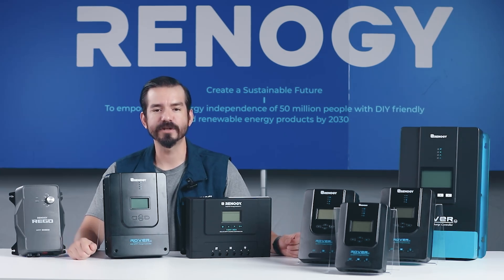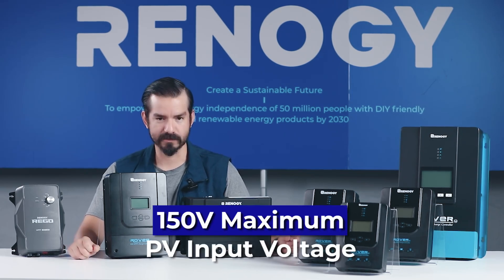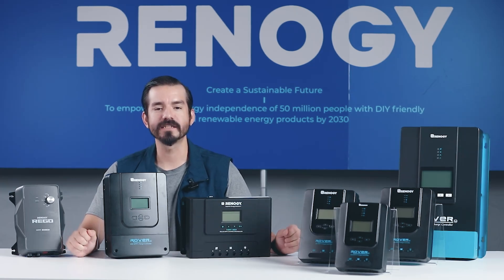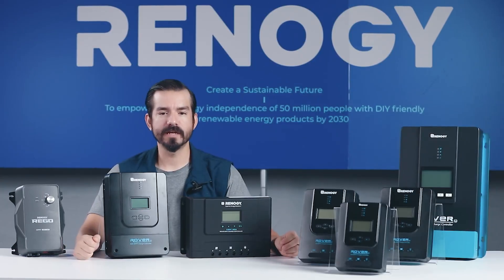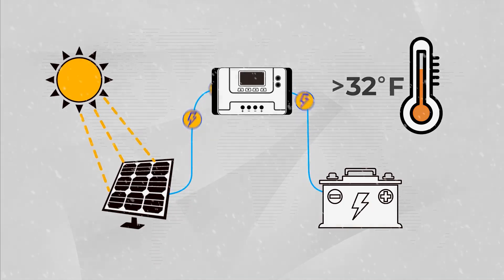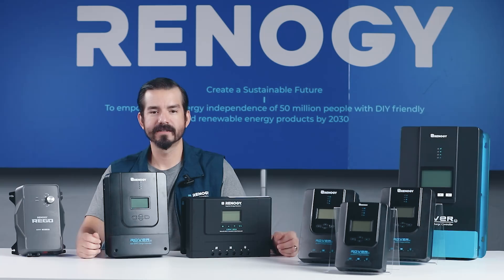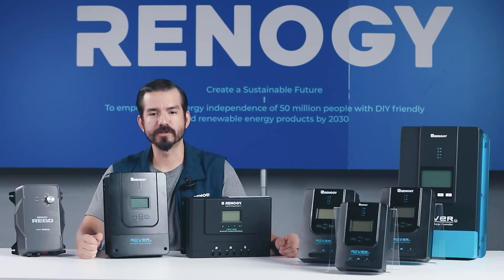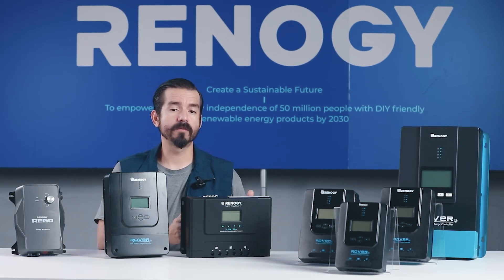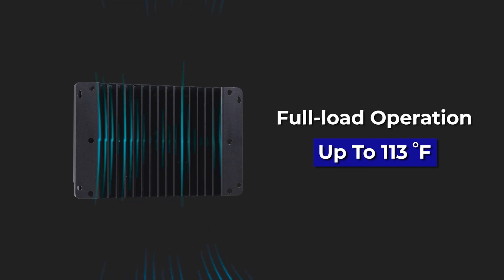Another upgrade is the increased maximum PV input voltage, which has been upgraded from 140 volts to 150 volts, making the Rover Lite series compatible with a wider range of solar panels and providing greater flexibility for your setup. With intelligent low temperature protection, the device automatically stops charging when temperatures drop below 5 degrees Fahrenheit, effectively preventing battery damage and ensuring long-term stability. If you've ever been disturbed by the noise of traditional charge controller fans, the Rover Lite provides a welcome solution — it utilizes aluminum cooling fins for quiet and efficient operation, even under full load at temperatures up to 113 degrees Fahrenheit.